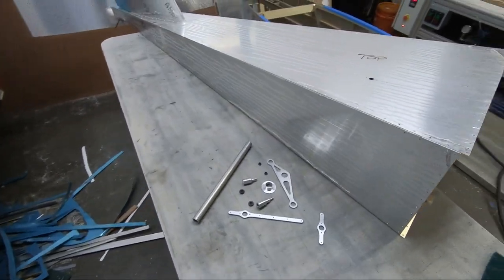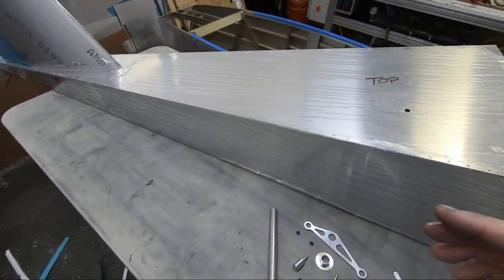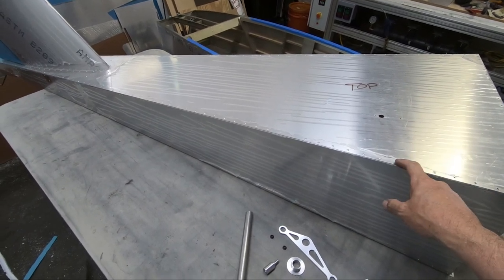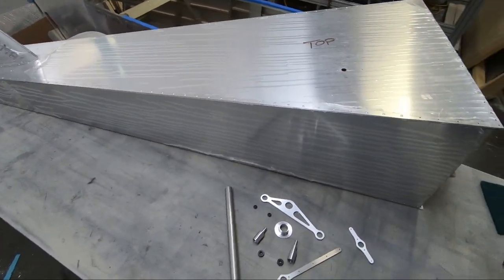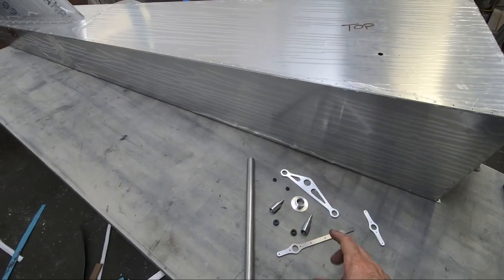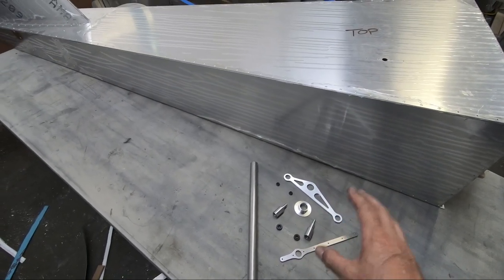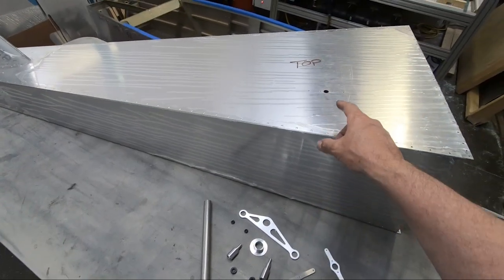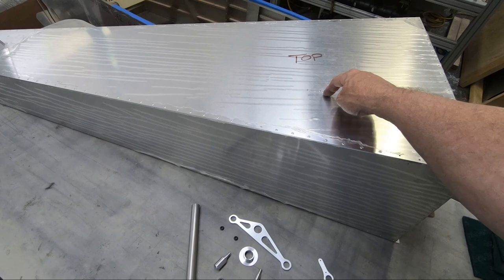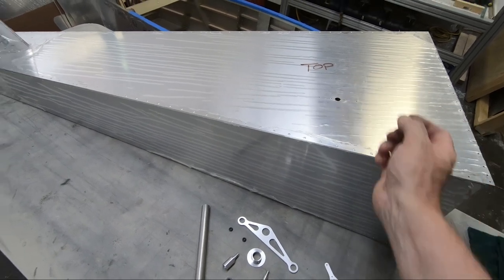I'm going to start finishing up some of the things I need to do on the rear fuselage before I connect it to the forward fuselage. One of those things is to finish the horizontal stabilizer controls that are inside the rear fuselage. There's a control horn that gets installed on a tube that mounts right up here at the forward part of the rear fuselage.